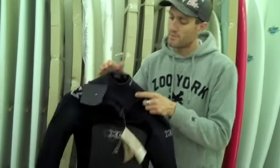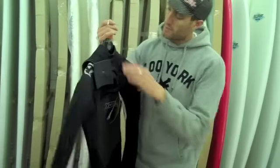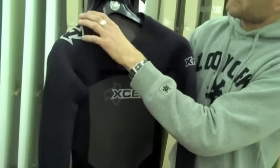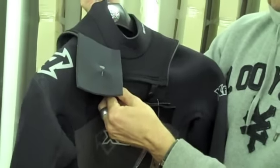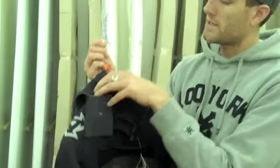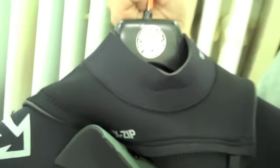The chest zip system also means there are fewer points of entry for water to get into the suit. Rather than having a big zip on the back where water can get through, you've just got the neck area here, and they bring the neoprene up nice and high right to the top of the suit to make sure no water gets in there. That's then covered up with the chest zip system — it zips across the front, nice and easy to get in and out of, stopping any water getting in. On the inside of the collar there's a smooth skin which stops you getting any wetsuit rub against your neck and forms a better seal against your skin.